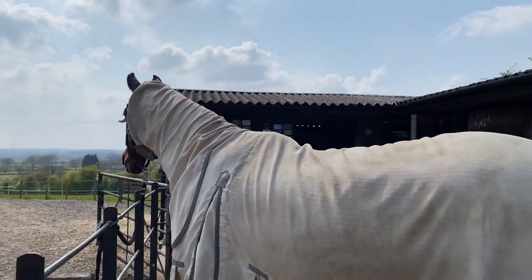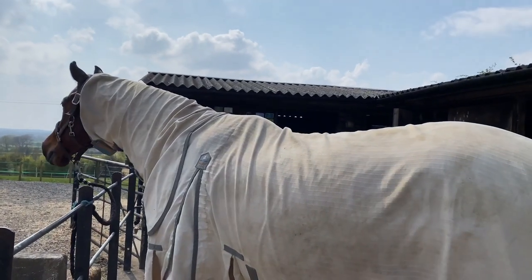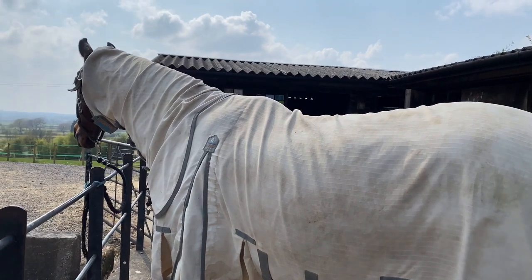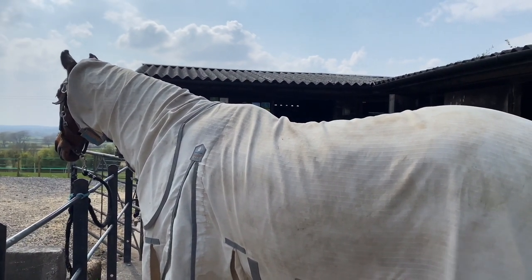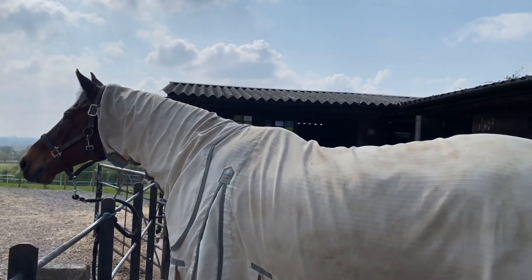Hi guys. I go through fly rugs and sweet itch rugs like there's no tomorrow with my lot — they're quite destructive with them. So I thought I'd do a bit of a review on which ones I think are great and which ones I think are not so good, because I have the whole range at my place.